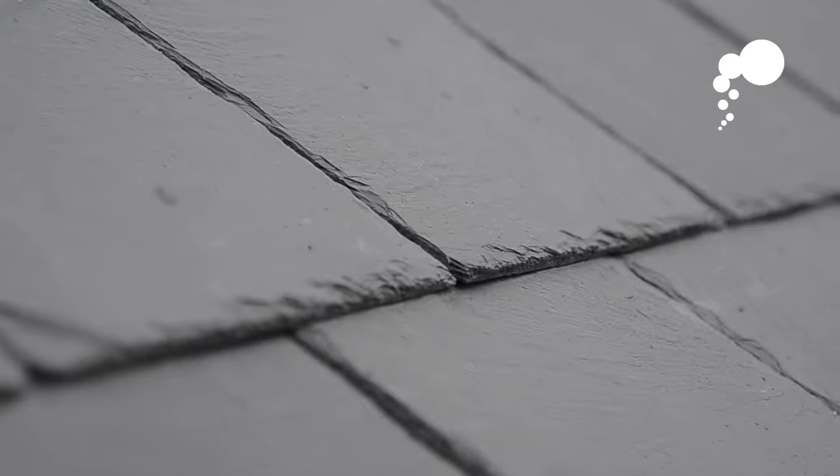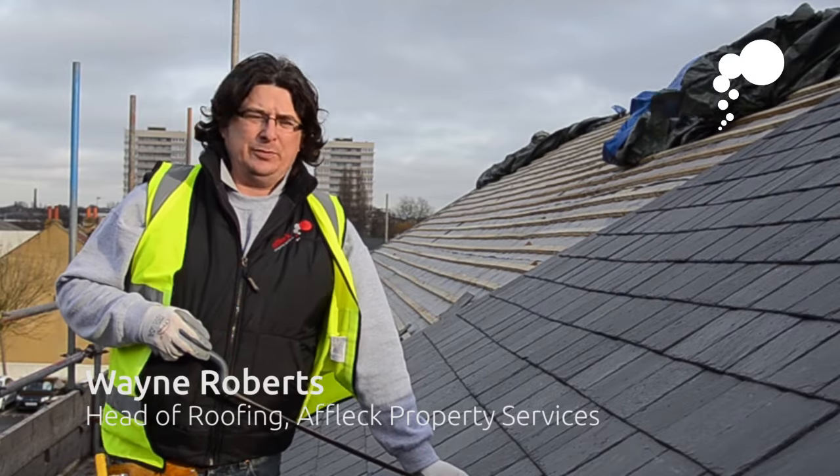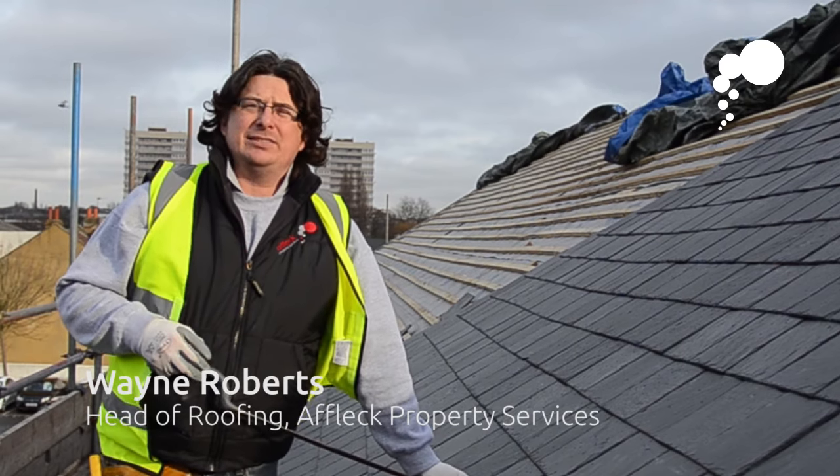Hello, my name is Wayne Roberts and I'm Affleck's Head of Roofing. Today I'm going to be giving you some helpful tips to maintain your roof, which I have picked up over 22 years of experience.